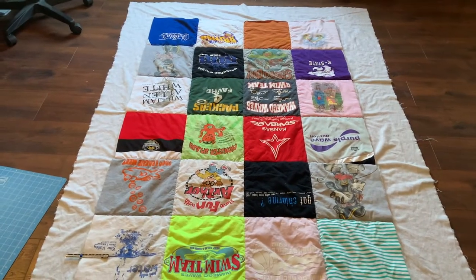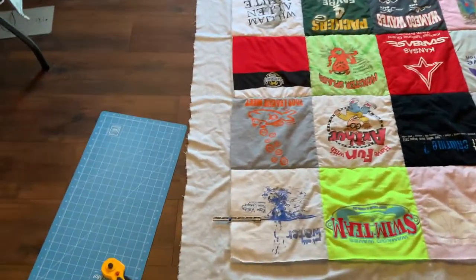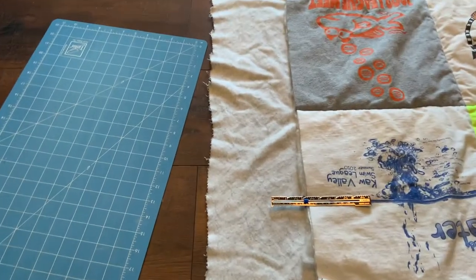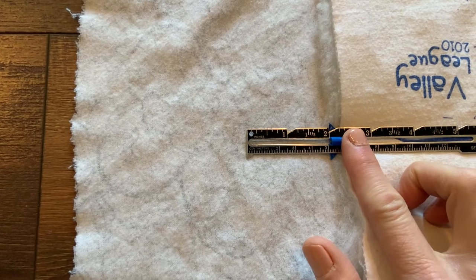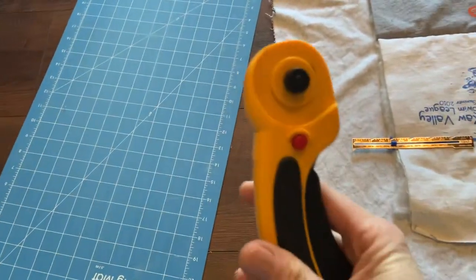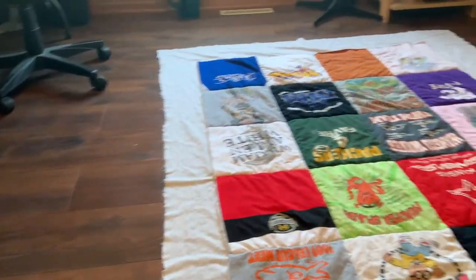Now that we've got our backing fabric with the quilting and top panel all sewn together, you can see the nice quilt lines all around. We're going to start marking out the edges so that we can use the back fabric as our binding. The first thing we're going to do is mark two inches out, and then draw a line connecting them all. Using our rotary cutter and the rotary cutting mat, go ahead and cut out two inches all around the quilt.